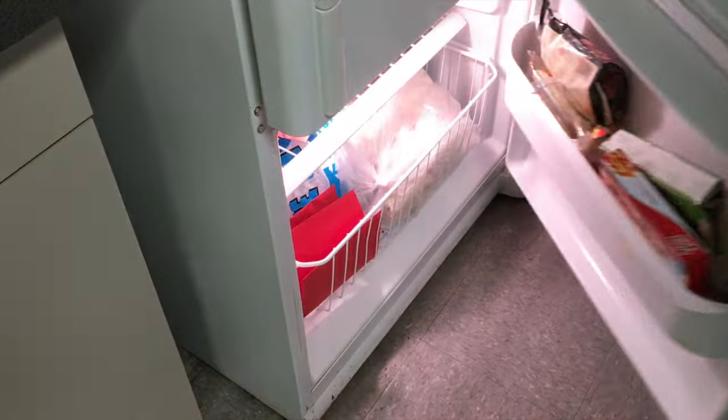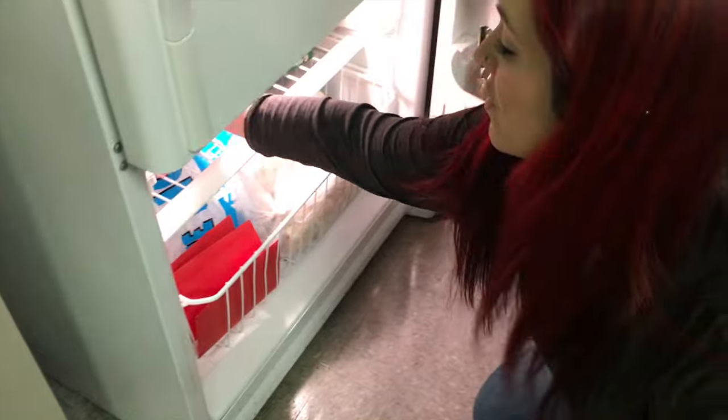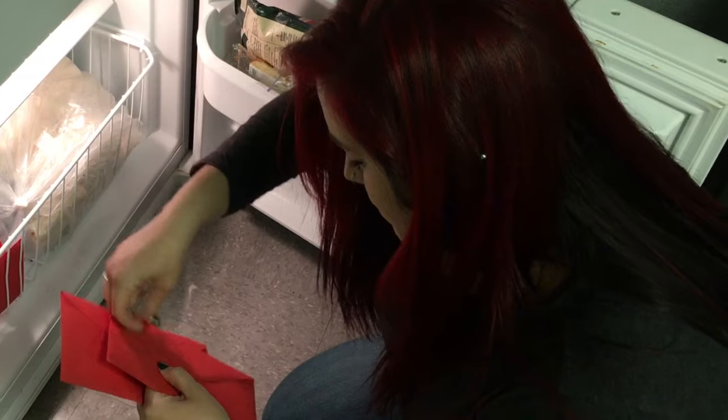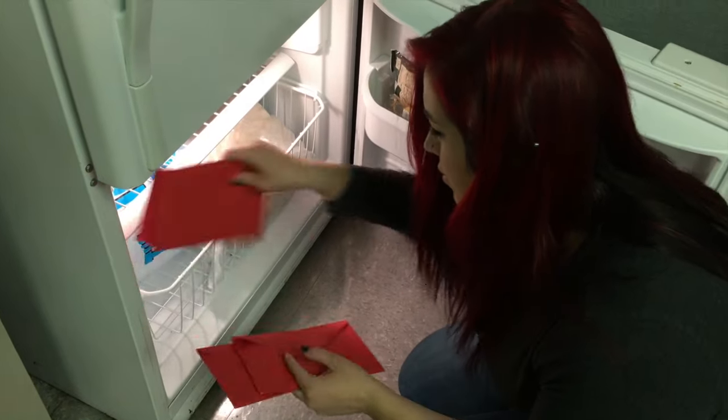Okay, it has been a little over two hours — about two and a half hours. So this is supposed to take one to two hours, so our envelopes should be good and frozen and ready to open.